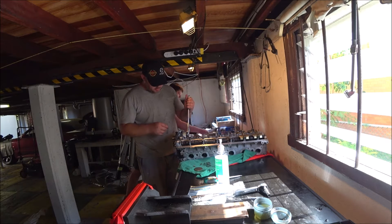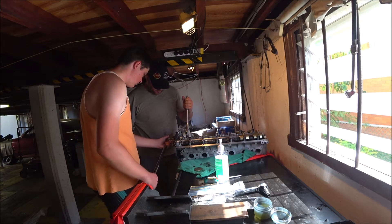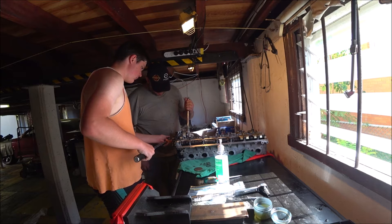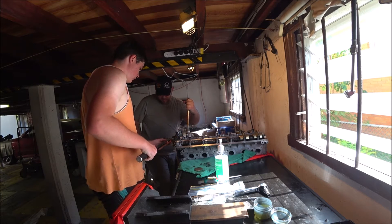Get the wrench. Can you wind it back that way a little bit? A bit more.